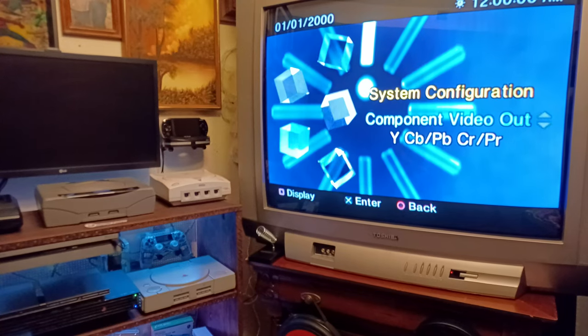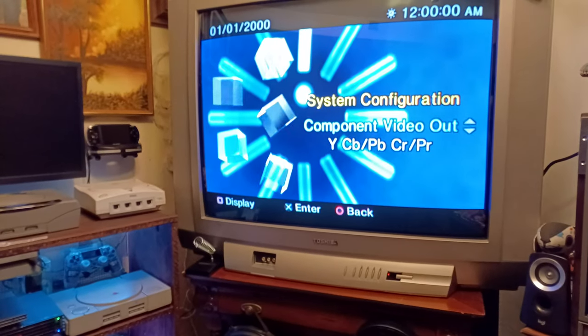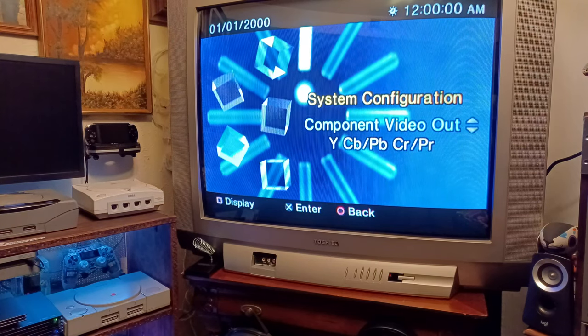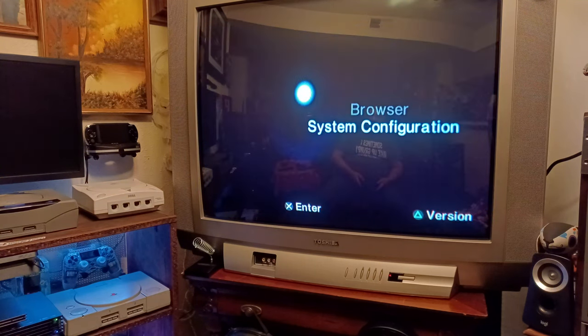Sorry about that — there you go. I wish y'all could see just how beautiful it looks. It really is a very sharp, crisp look with component cables. This is component because it's America — I hope this helps you out.